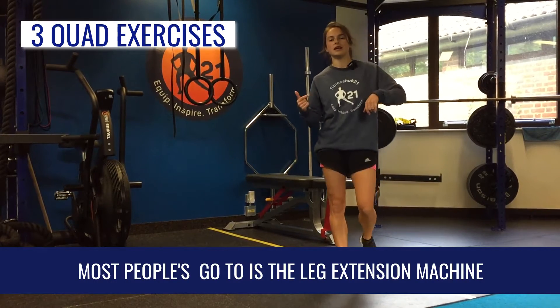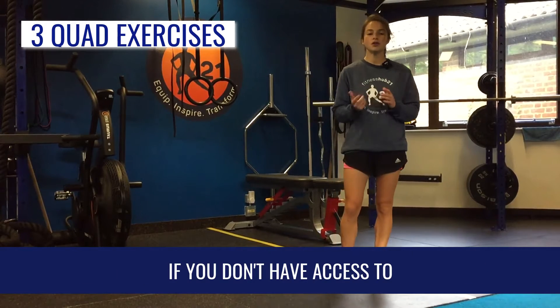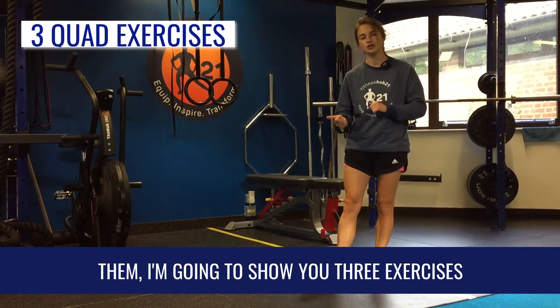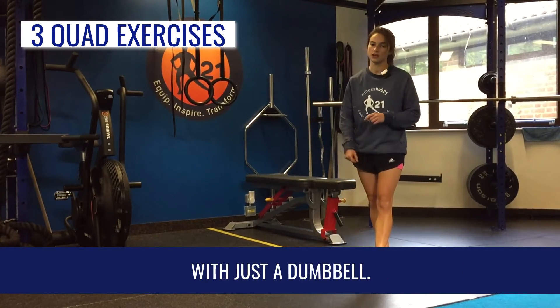Most people's go-to is the leg extension machine. If you don't have access to one, I'm going to show you three exercises that you can do to target those quads with just a dumbbell.